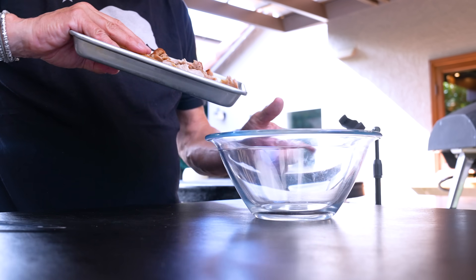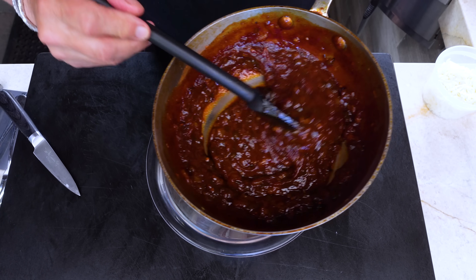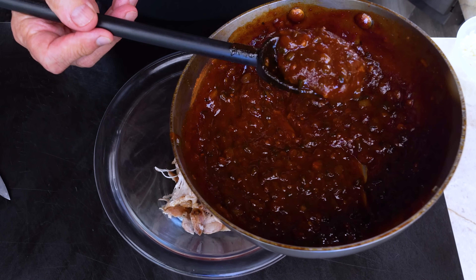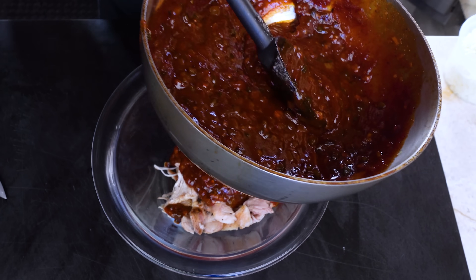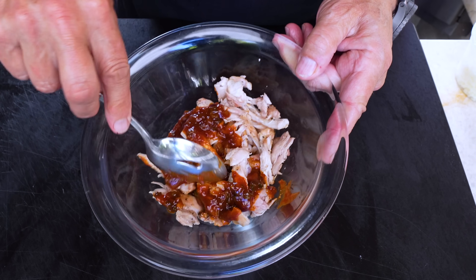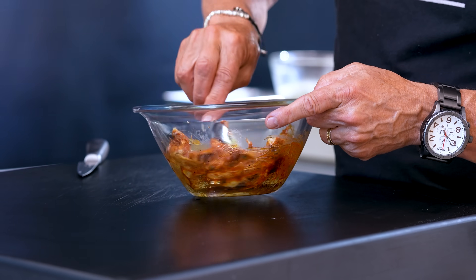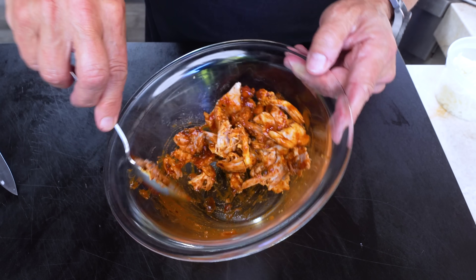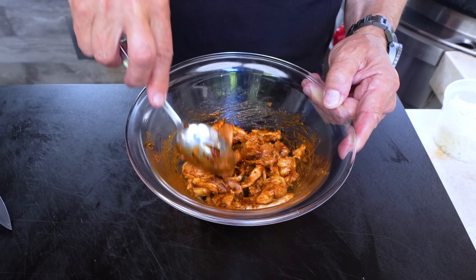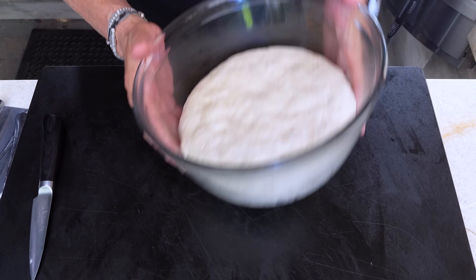We take the amount of shredded chicken we'll need, then some of our sauce — look how beautiful it got. How spicy is it? It doesn't matter because you're not eating it by itself. By the time you add the chicken, cheese, bacon, and crust, it's a completely different world. You just want a light layer of sauce on the pizza.